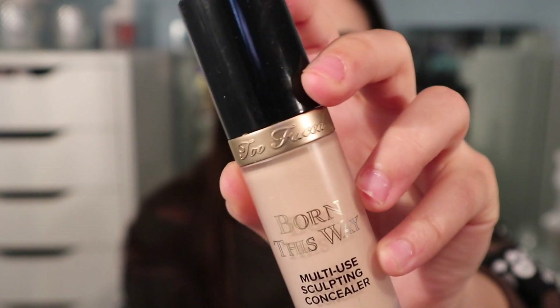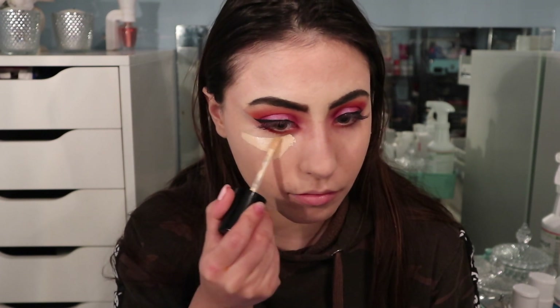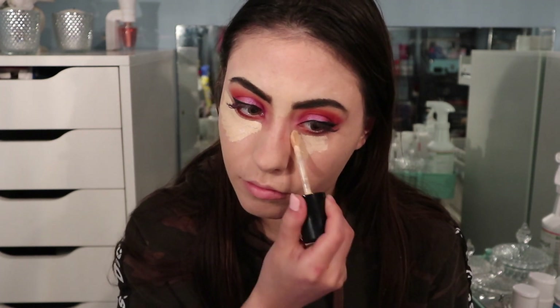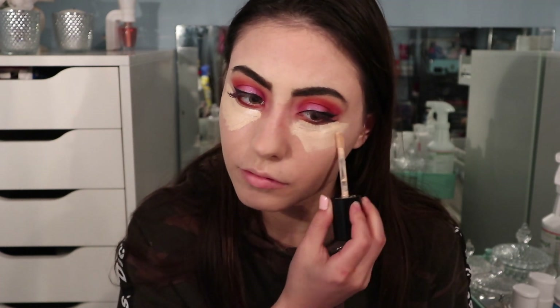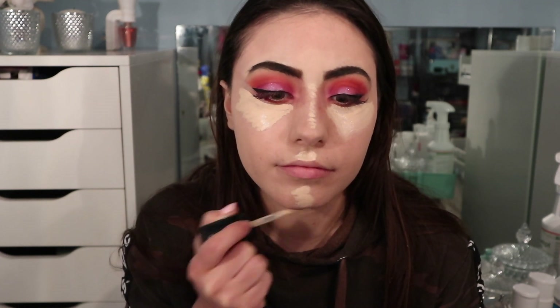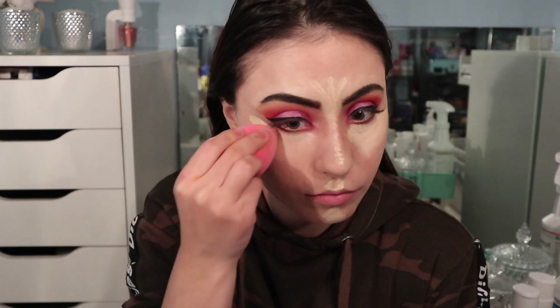Taking the Too Faced Born This Way multi-use sculpting concealer in the shade Marshmallow, I'm applying this underneath my eyes, along the bridge of my nose, my cupid's bow, my chin, and along my jawline. Then going in with a damp beauty blender again to blend this out.